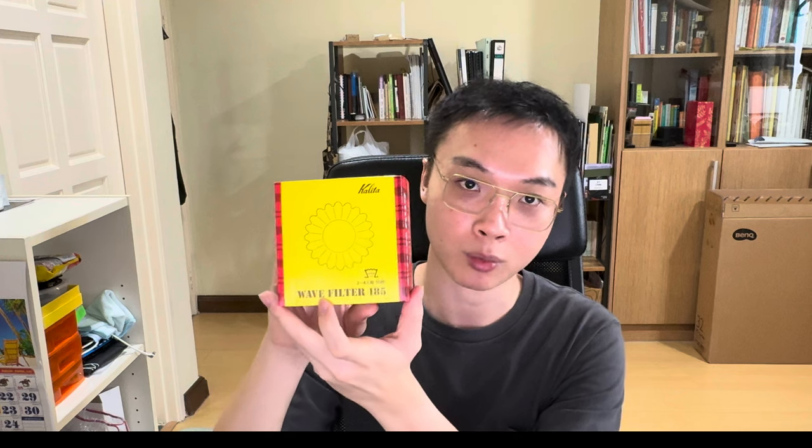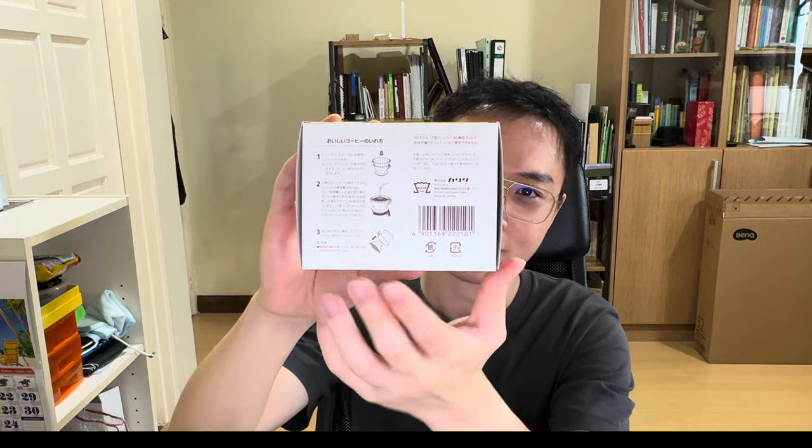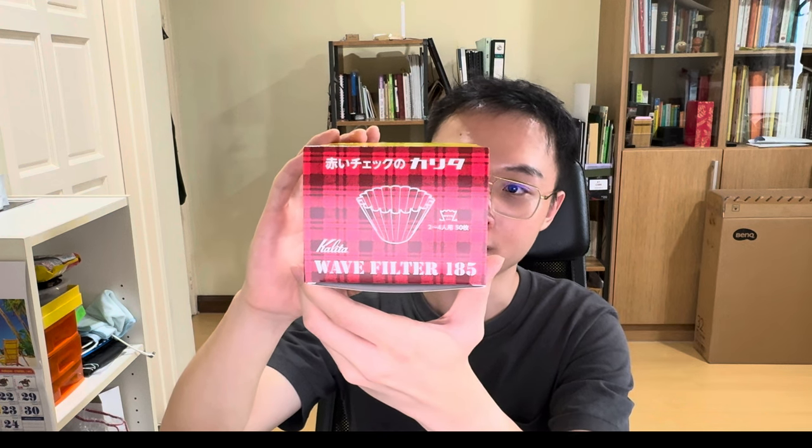For the paper filter that goes with it, they actually recommend using the Kalita Wave filter 185. I got a box as well since I don't have any of this wave-type filter. You can use it for most flat bottom brewers I believe. Here's Kalita's recommended brewing method on the box — just a sneak peek for anyone curious. This size, the Kalita Wave 185, is for two to four persons, which is like a Hario V60 size 2.